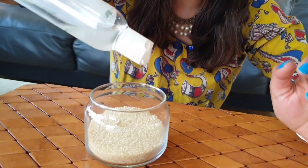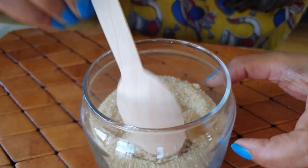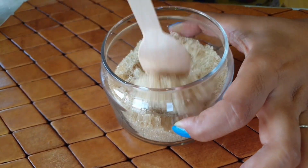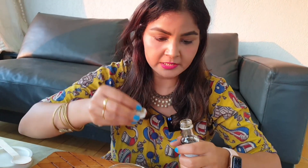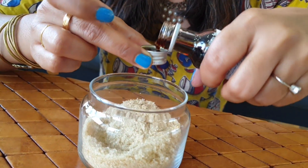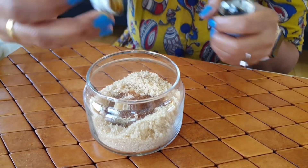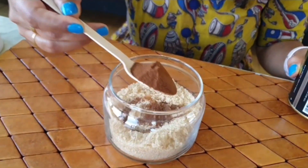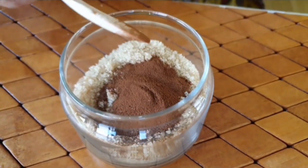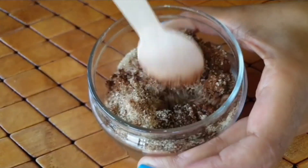Then we add virgin coconut oil — around ten drops — coconut oil is always good. I will add one teaspoon of it. I will add one teaspoon of vanilla extract, and one teaspoon of coffee. Because it is a Vanilla Latte, we will add coffee. I will mix it well.